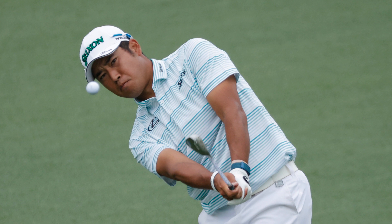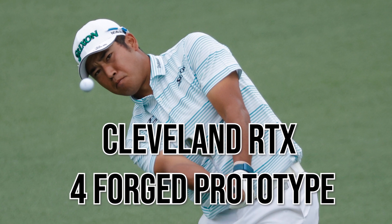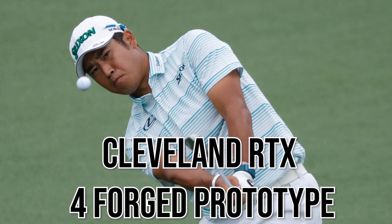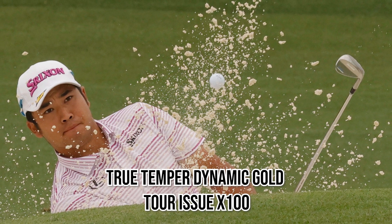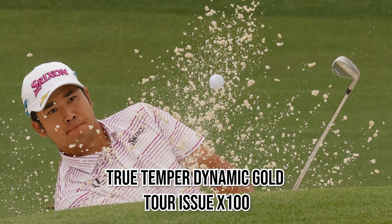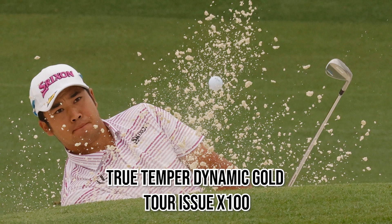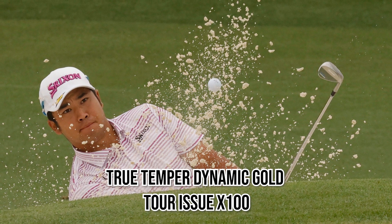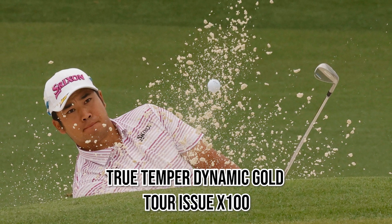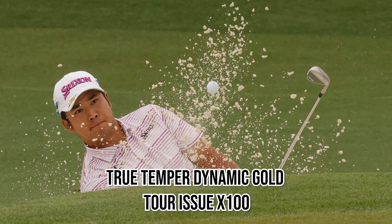For his wedges, Hideki moves to Cleveland — specifically the Cleveland RTX 4 Forged prototype wedges at 52, 56, and 60 degrees, though the 56 and 60 are bent to 57.5 and 62. His shafts are True Temper Dynamic Gold Tour Issue X100, apart from the 52-degree wedge which has the S400. This is somewhat unusual as you'd typically expect weaker flex in wedges, not stronger. I can attest to the Cleveland wedges — they're the softest feeling wedges we've ever tried.